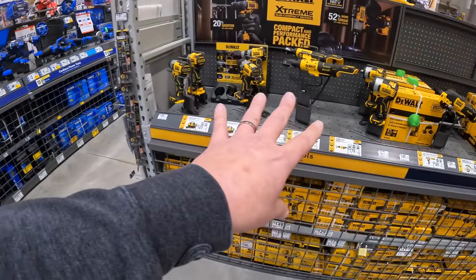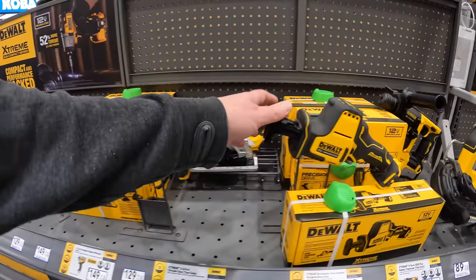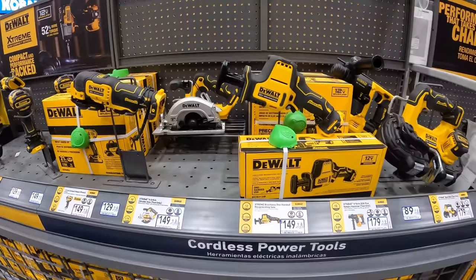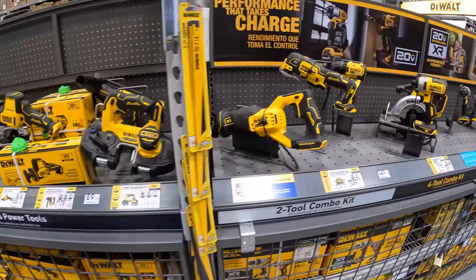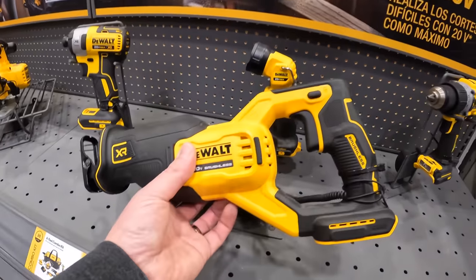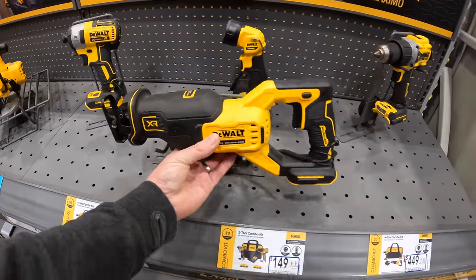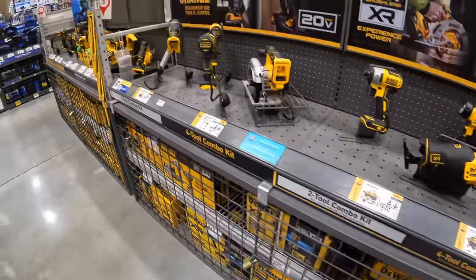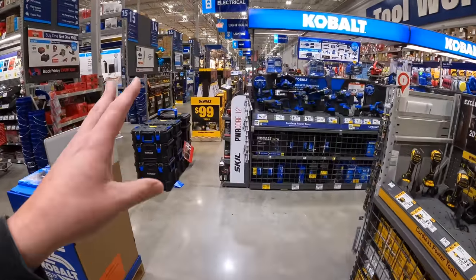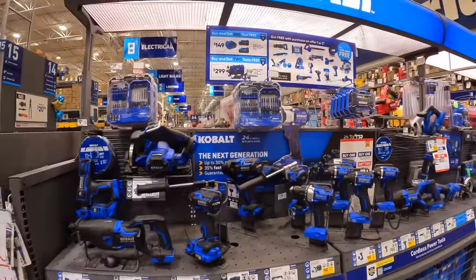We've already been through the 12-volt Extreme stuff. I got plenty of videos on a lot of these tools — nothing special, I've already been through this stuff. But this is the reciprocating saw that's a part of the BOGO. We have so much to go through because there's actually a lot more on display since I've been here the last time.